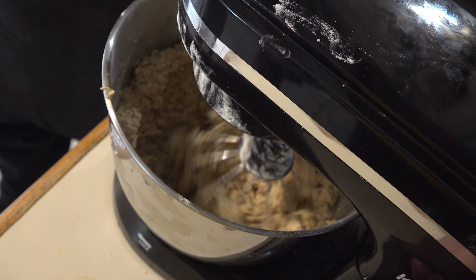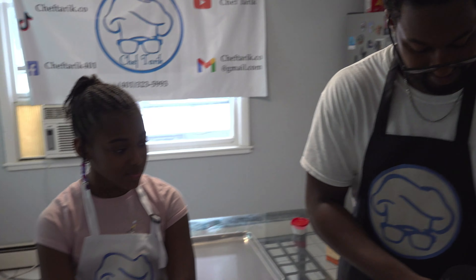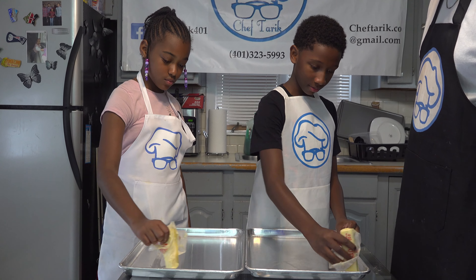Now we're going to turn our mixer back on. Now we're going to turn this off. We're going to go ahead and throw these out on our tray, guys. And then it's cookie time.